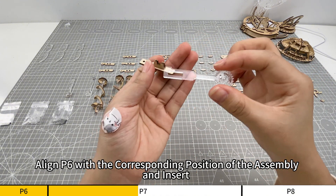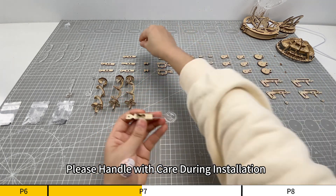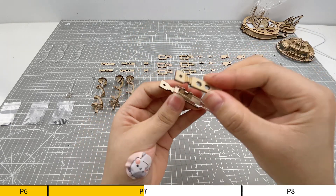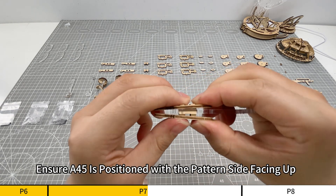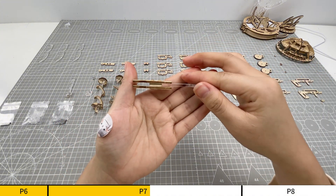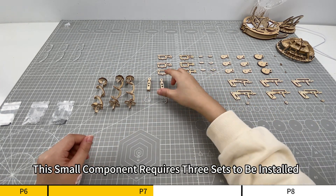Align P6 with the corresponding position of the assembly and insert. Acrylic parts are fragile, please handle with care during installation. Align A45 with the corresponding position of the assembly and insert. Ensure A45 is positioned with the pattern side facing up. This small component requires three sets to be installed.